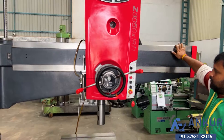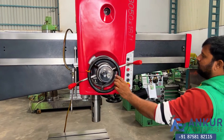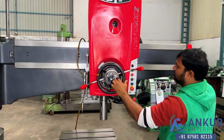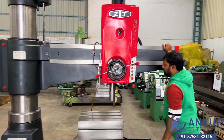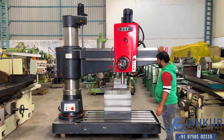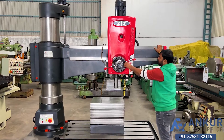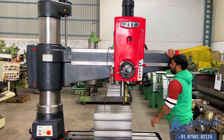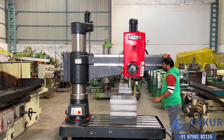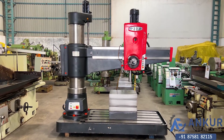Now clamp the drill head and unclamp the arm. Okay, now the drill head has been clamped. Overall, the working condition of the machine is excellent — all the functions in the machine are working perfectly fine.